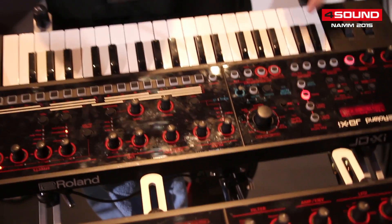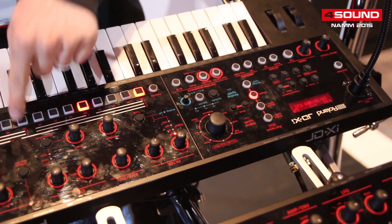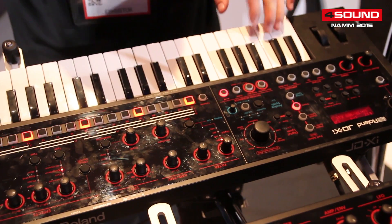Another thing that the synth comes with is a sequencer and it's very easy to sequence on. Just hit the note you want and place into the grid. Add the snare.